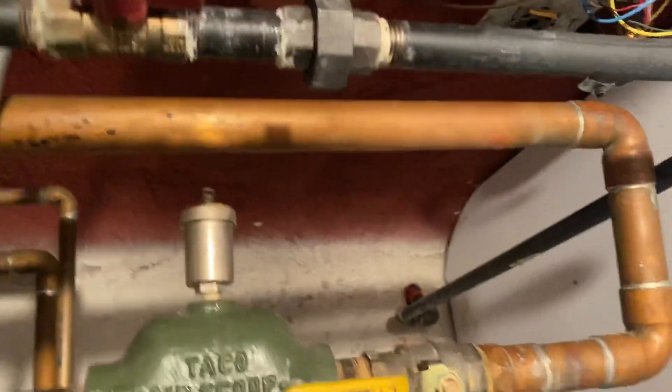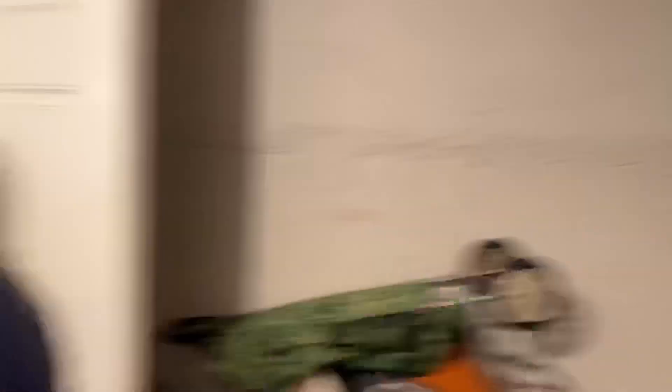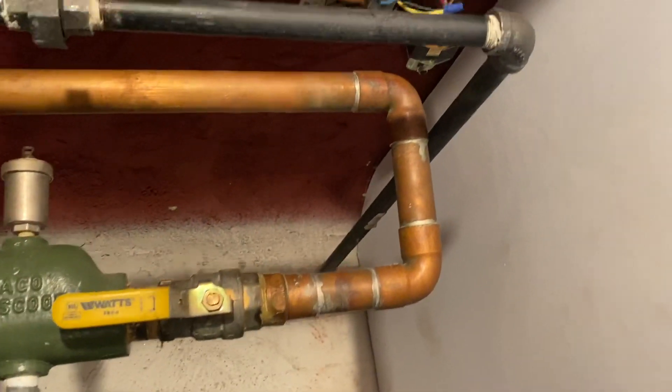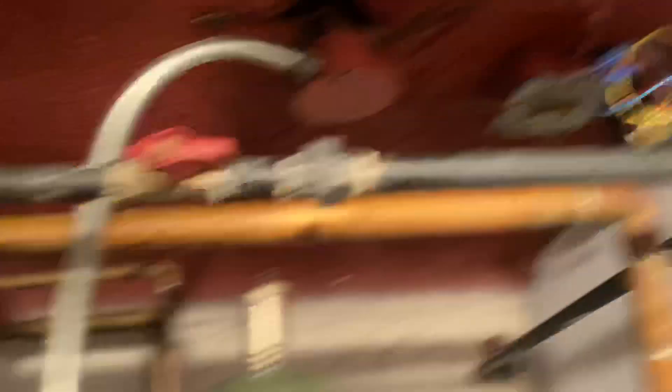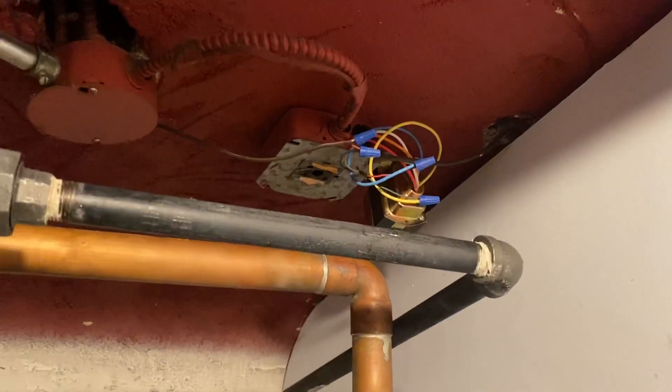So I said, we're going to replace the transformer — it went up in flames, man, it was smoking like the Pope coming out of a steam boiler chimney. So I threw in a Honeywell circuit breaker transformer with the little reset button. Then I went upstairs and literally the thermostat started smoking too. So now we need a new thermostat.